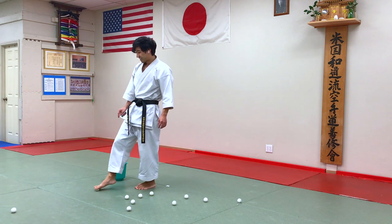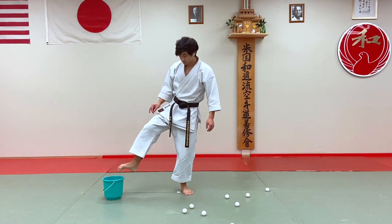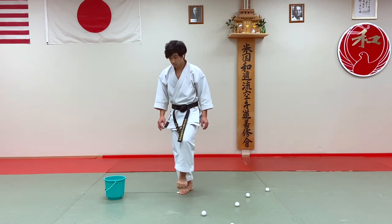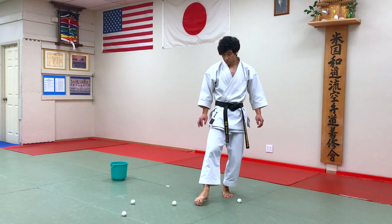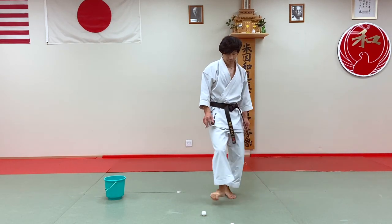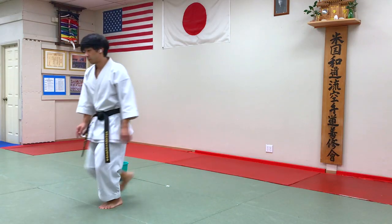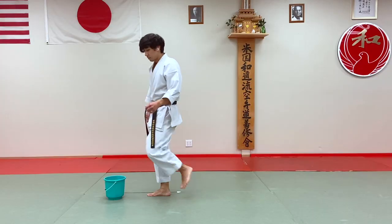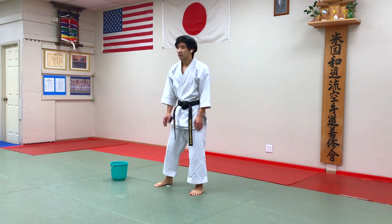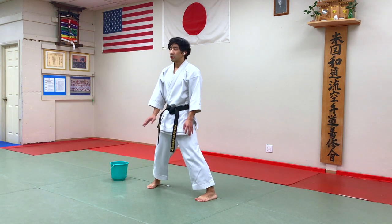It's a little bit harder than it looks. Now kind of feel how your toes are to the ground — you have a little bit more sensation in them. So the next time when you're doing Sonobazuki, Kihon, or any kata, think about where your toes are. They should always be planted nice and firmly on the ground.